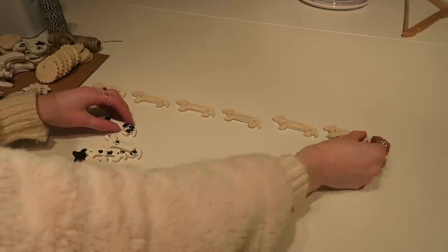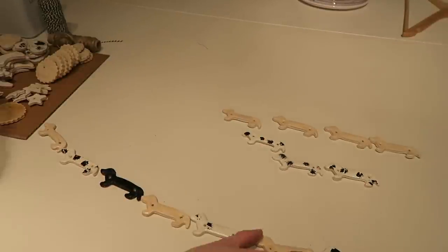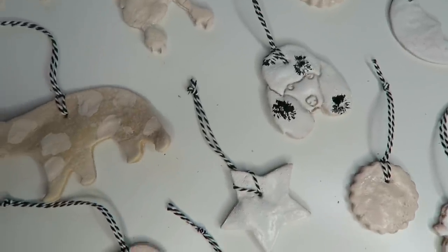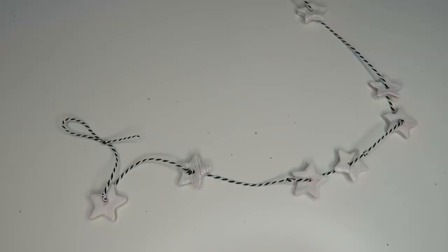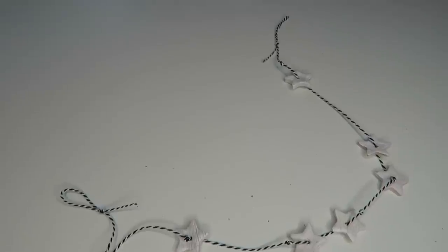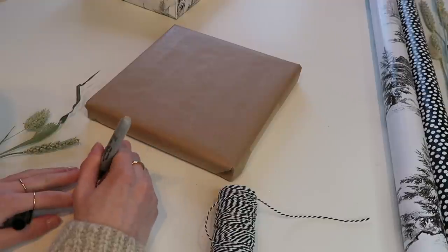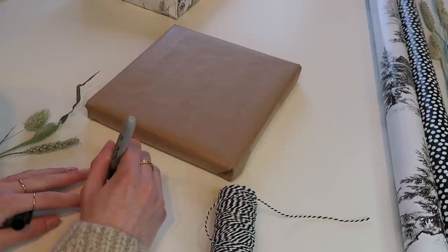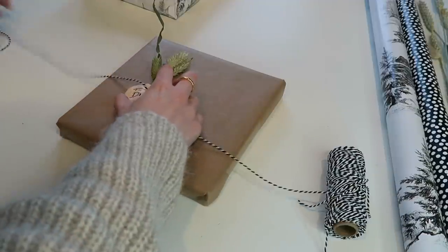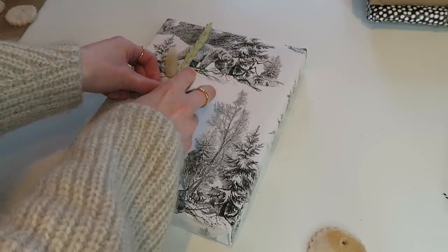Then I decided to make some little sausage dog bunting. Here I'm just laying out my sausage dogs. For most of them I just tied them up with a little bit of twine and they looked super cute on the tree. This one turned out really well — it was just some tiny stars threaded through and knotted. Another use for them is in gift wrapping; you can just wrap them around some twine and then write their name on it. I'm also using some of the dried flowers here and I think they look really nice on gift wrapping.